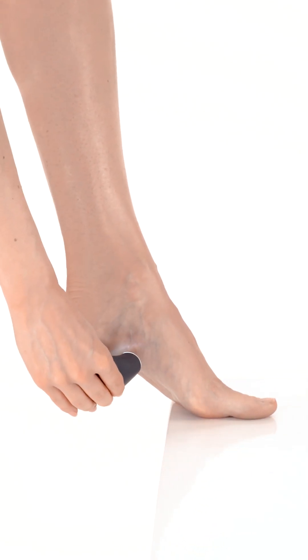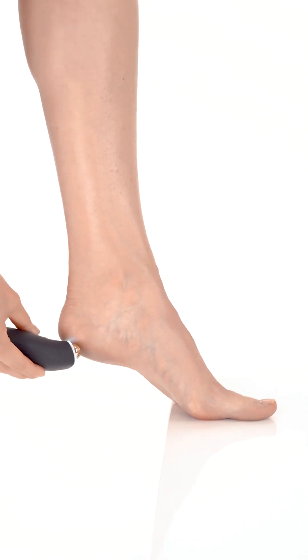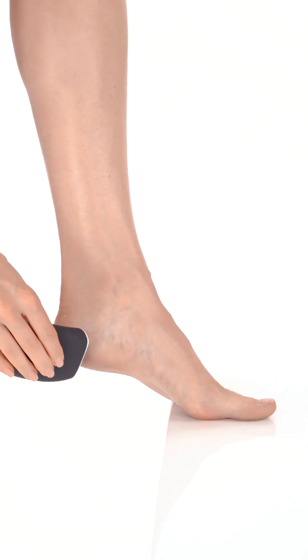Spend a few minutes on each area of your foot where there's thick or hard skin, such as the heels, the balls of your feet, and the sides of your big toes. Avoid over-filing any area to prevent skin damage.